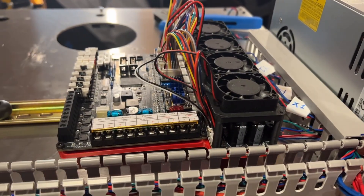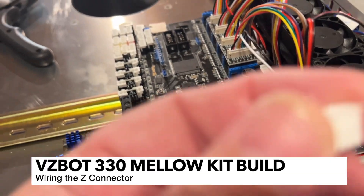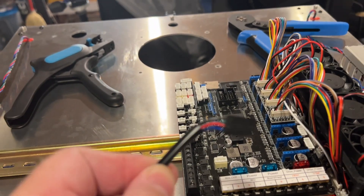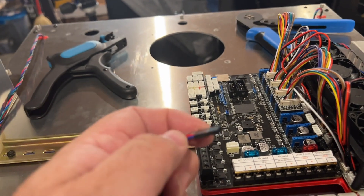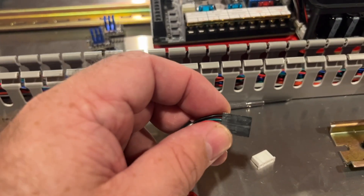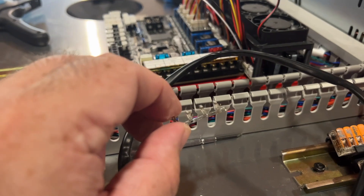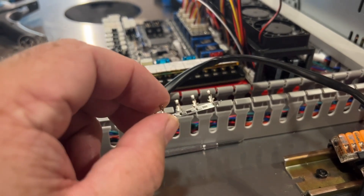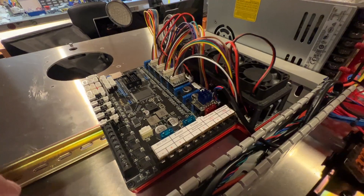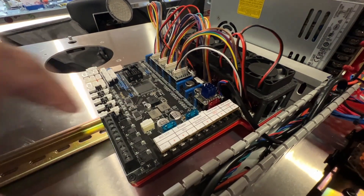That looks pretty good - got the wire cover on, so it helps keep things tidy. I went ahead and removed the connector that was in there - it's a JST-XH four pin. Unfortunately, the LDO Z motor came with this kind of connector, so I'm just going to remove that and crimp some JST-XH pins on here. The kit does include JST-XH pins as well. Make sure you grab these and not the PH pins, which are smaller but look pretty much identical. Now I've got the stepper motor connected and crimped up, and the Z stepper back in.